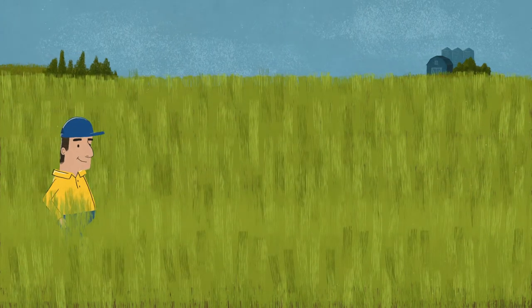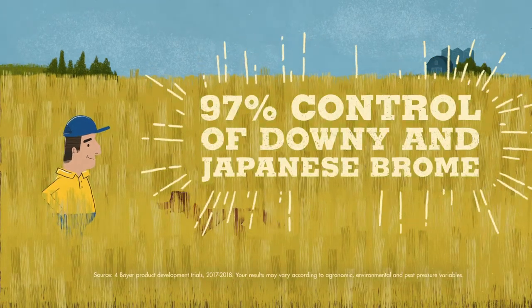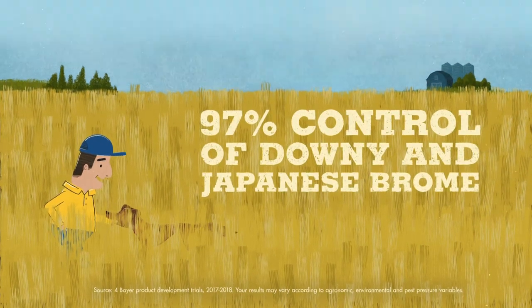You'll also boost the performance of your in-crop herbicide with enhanced activity on wild oats, downy and Japanese brome, maximizing your grass weed control.